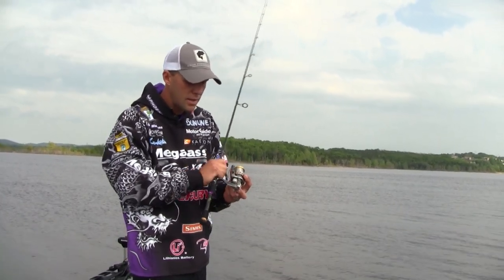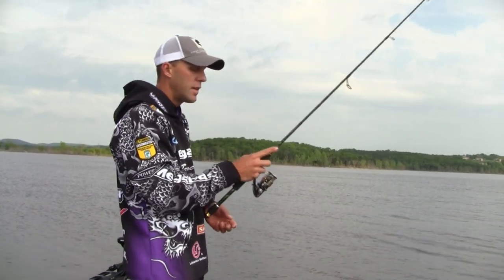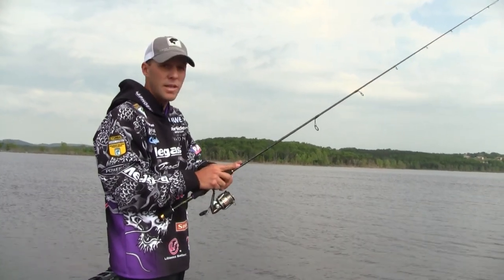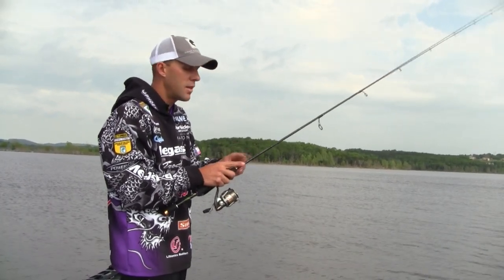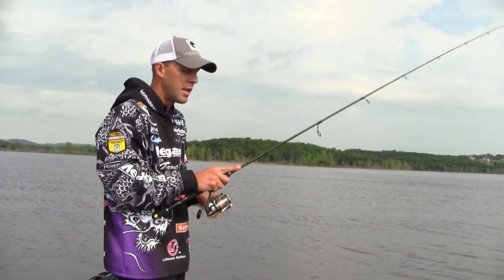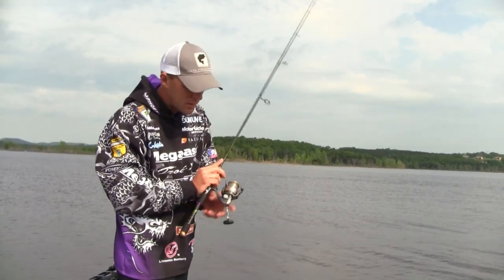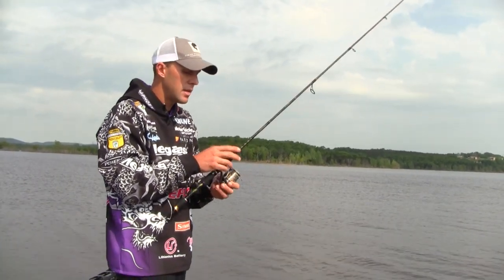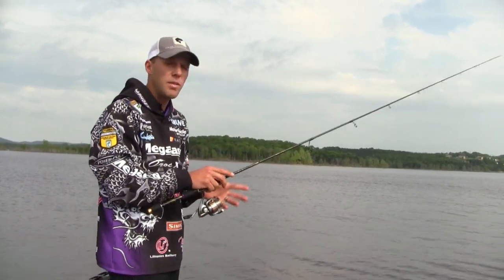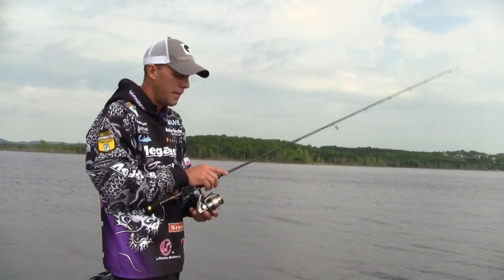This is a Megabass signature rod, and I did some work to it so I could hold it like this — holding it in front gives you so much more leverage. I put a finger on the blank, and a lot of people think that's for feeling the bite. That's not true. I use it for leverage to keep that rod bouncing and keep it loose. Spinning rods are a big issue — they'll hurt your back and your elbow and cause a lot of pain just because of the way you hold them.